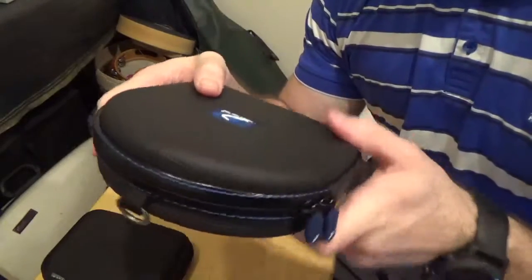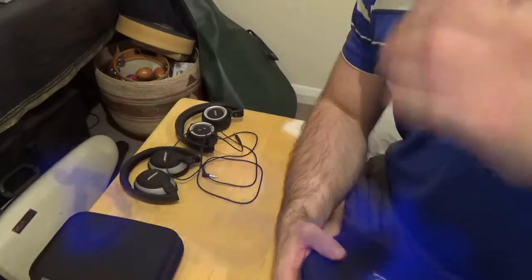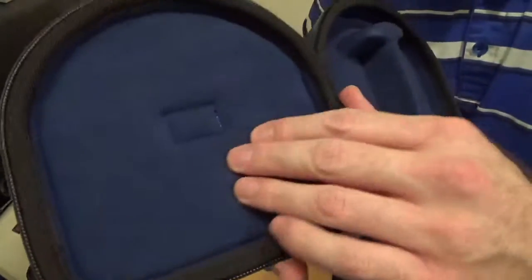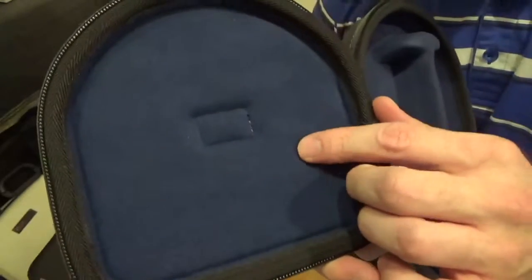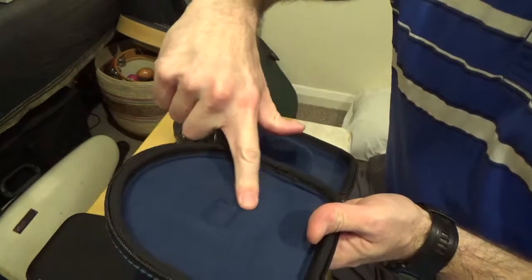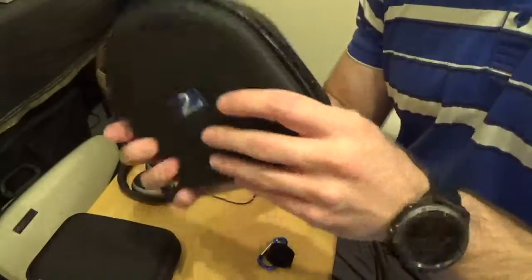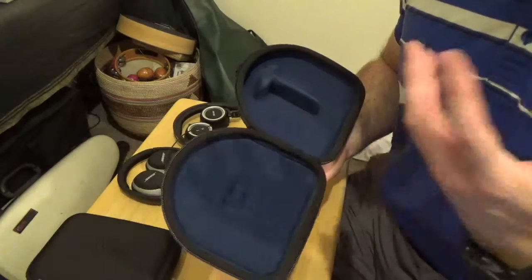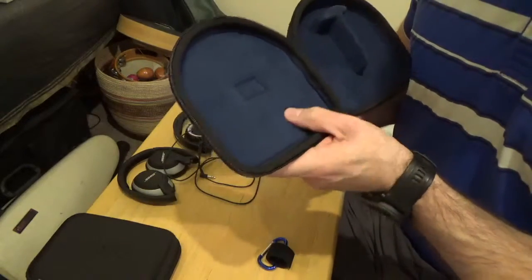The easiest way to open the case is to follow it around like that. Looking at the inside of the case, we start with our liner, which is a blue lycra — nice and soft, high-quality inner liner. The top half of the case actually has half a centimeter of memory foam, so when you close the case onto your headphones it acts as a pillow. It will eventually make a small indent in the memory foam which helps hold your headphones in place so they don't move.